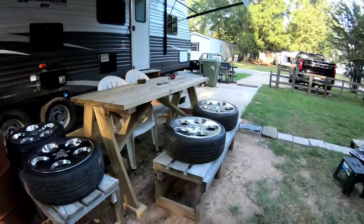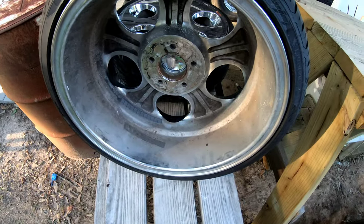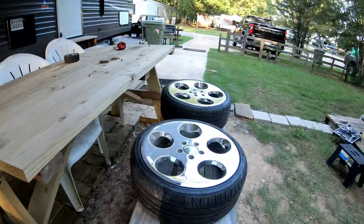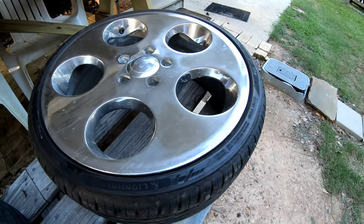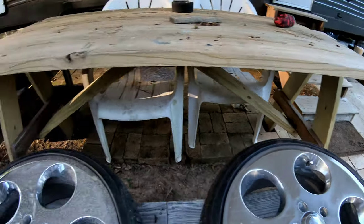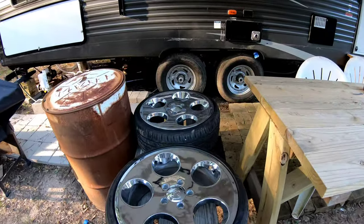I want to clean these wheels real good, polish them out and get all of them looking clean. I'm gonna embark on that because all of them are really nasty. Then get them polished out - try to get some of this buffed out. Looks like it was scratched up pretty good, so we're gonna try to get some of that buffed out and make these look good again. They do look good, but I want to make them better. It's freaking hot as hell at 6 p.m. Saturday evening.